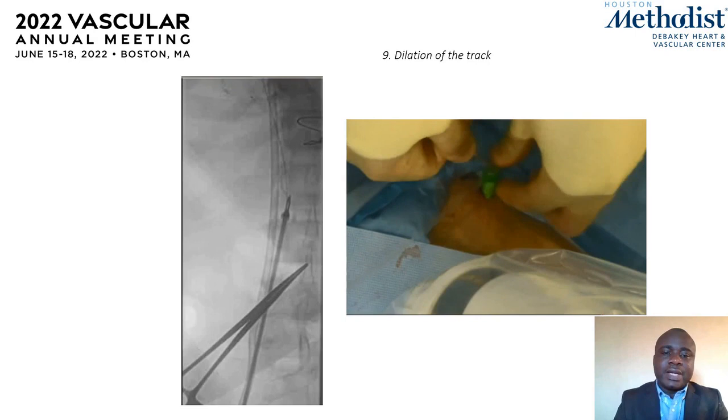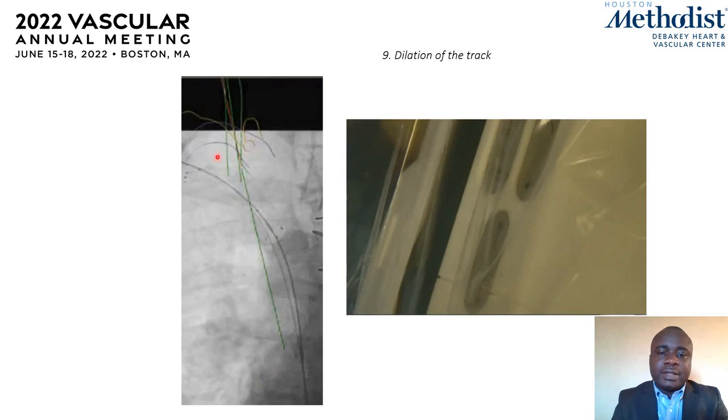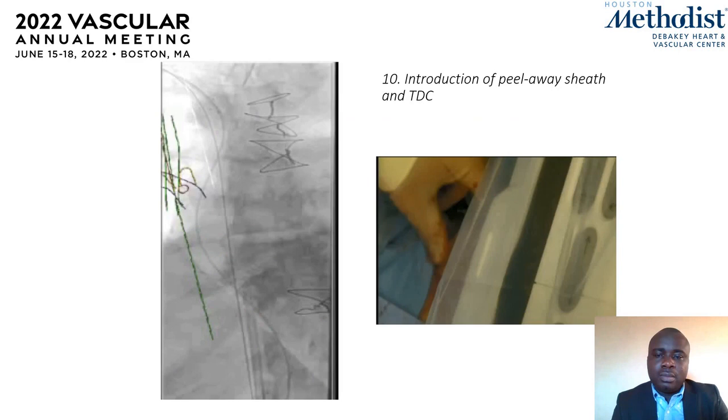The next step was to dilate the track which has just been created through the struts of the stent. A 6 millimeter balloon is brought in over the second guide wire and inflated to dilate the track through the stent.